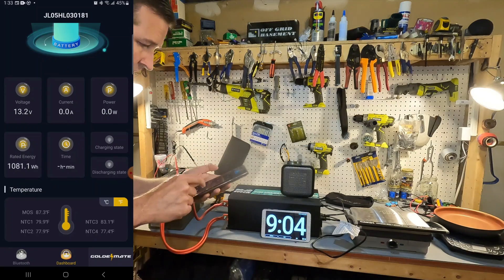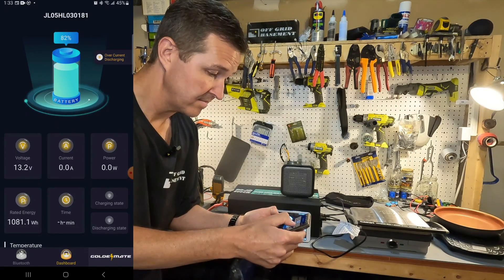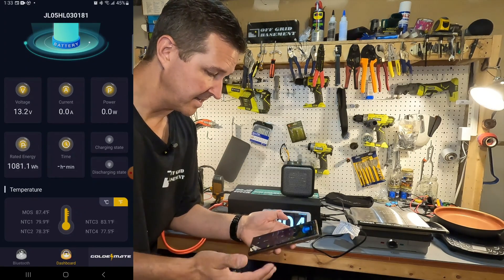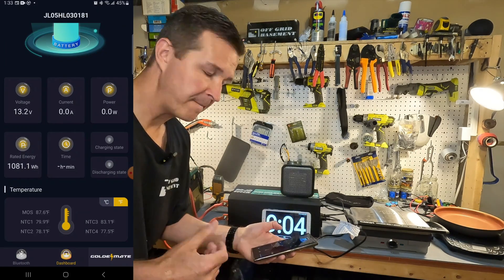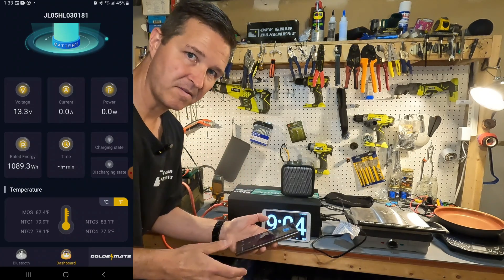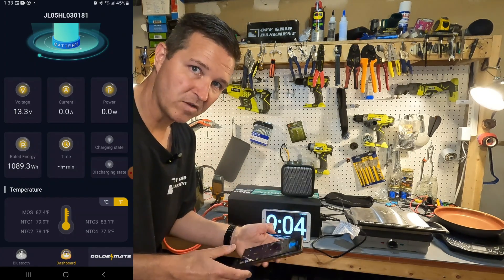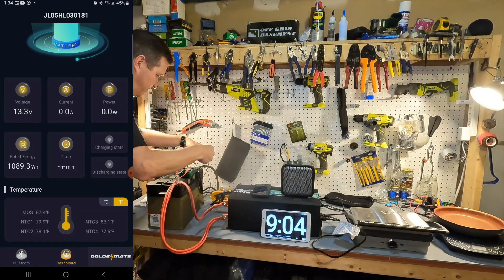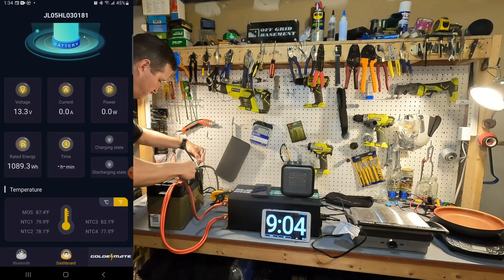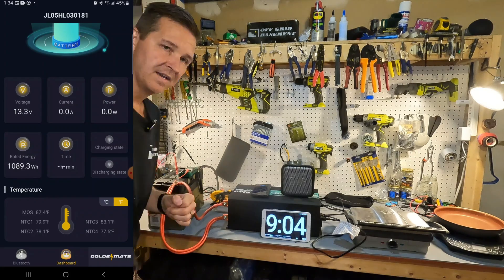The app is showing the over current discharge alert and still displaying information, but there's nowhere in the app that says how to wake it up. After about five minutes it still hasn't recovered from the over-amperage discharge state. I'm guessing I need to put another 12 volt source on to wake the BMS back up. Applying 14 volts — and we're back up to 13.36 volts coming out of the terminals. That worked perfectly.